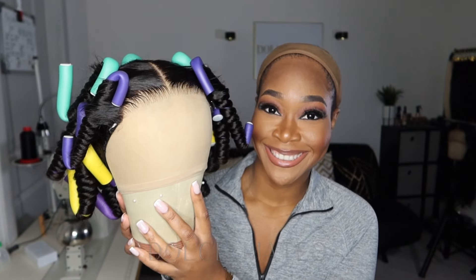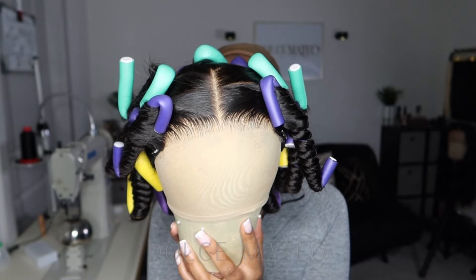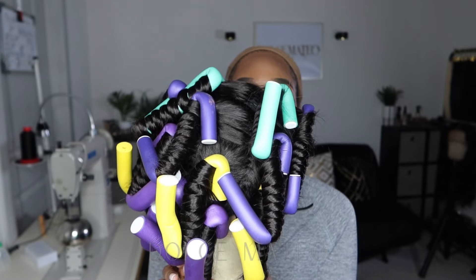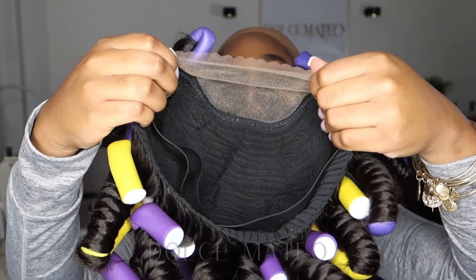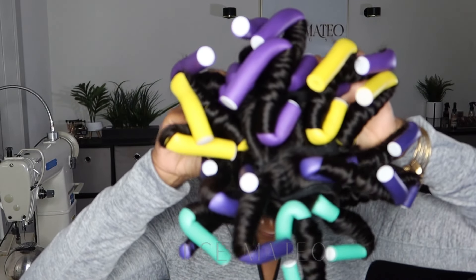I did go in and flexi rod the hair using half-inch flexi rods just so that I could have a tight curly pattern. As with body wave hair, I do like to wear it either curled or straightened. Just to have more of a loose wavy pattern, I decided to use smaller flexi rods compared to a larger one-inch size flexi rod.